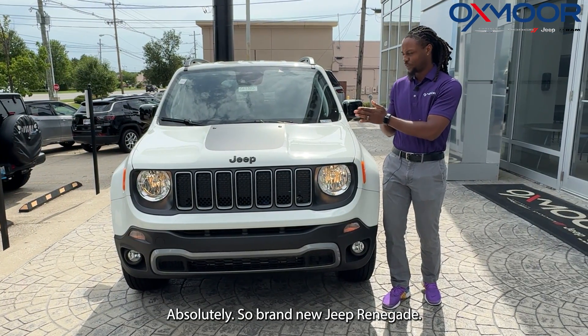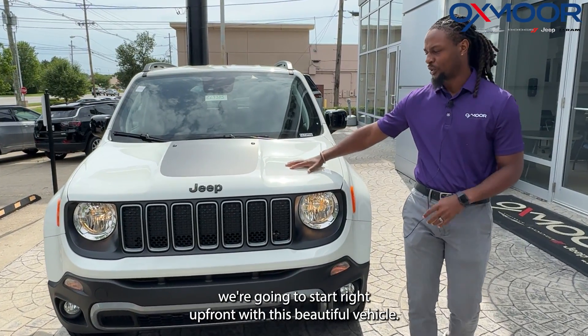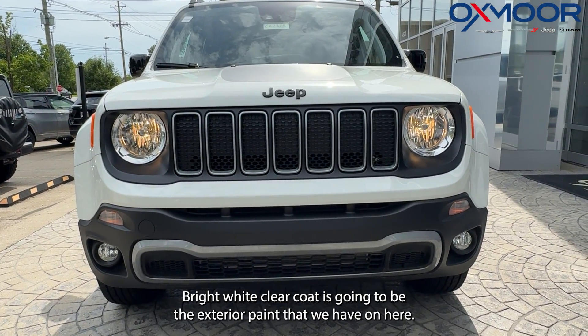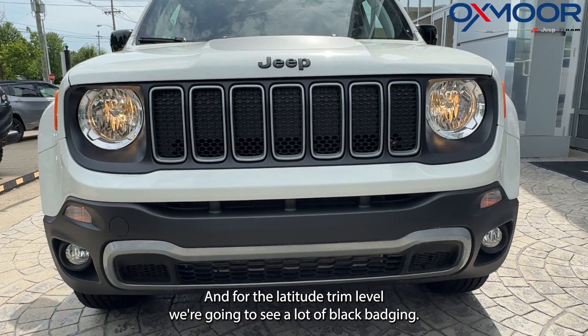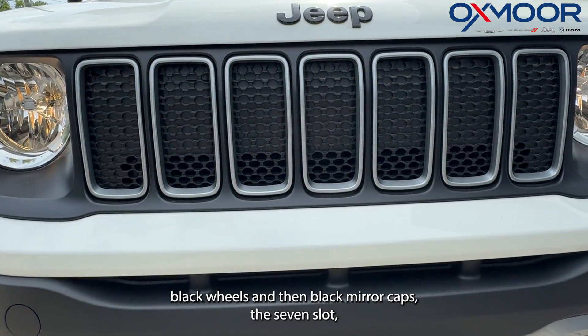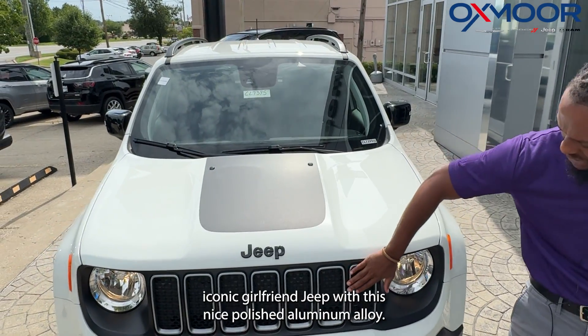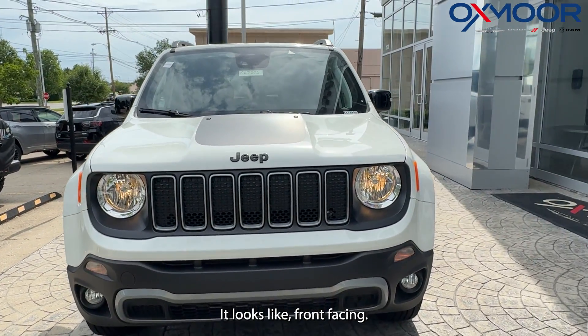This is a brand new Jeep Renegade in the Latitude trim level. Starting right up front, the exterior paint is Bright White Clear Coat. With the Latitude trim you'll see a lot of black badging, black wheels, black mirror caps, and the seven-slot iconic Jeep grille with a polished alloy front-facing accent.